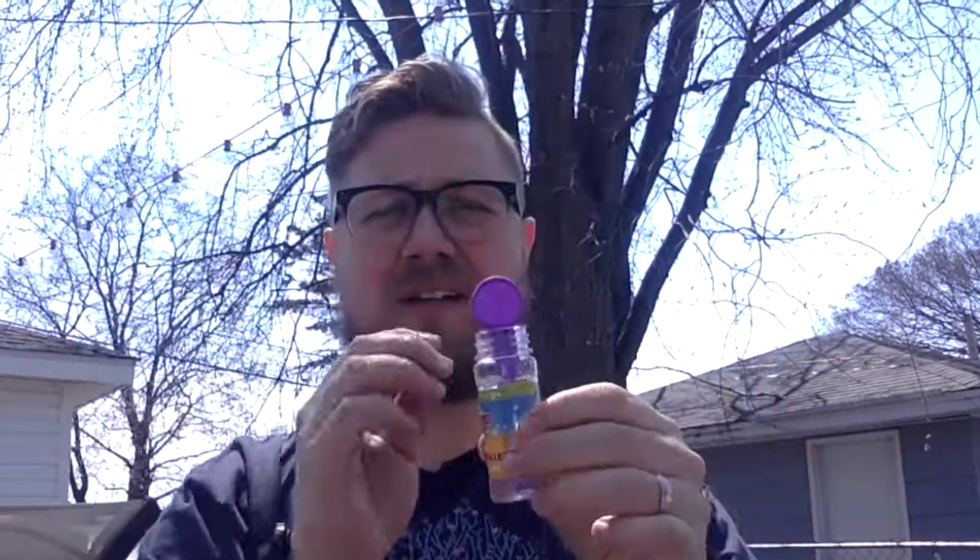For this activity, you need a container of bubbles and a wand. We're going to stir for four beats, and we're going to blow for four beats once the music starts.